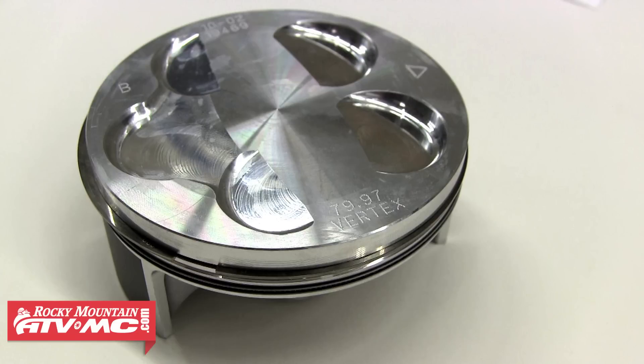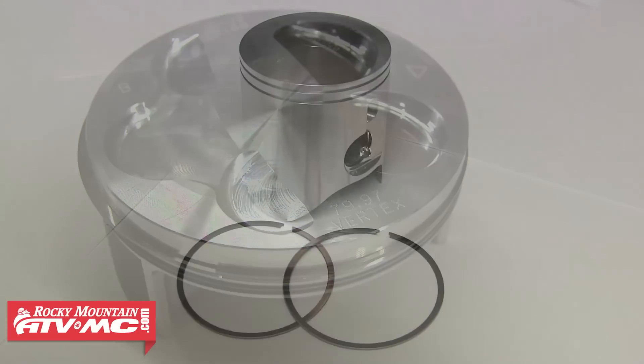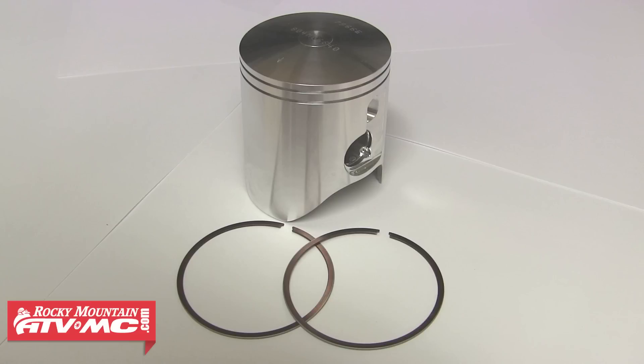We're going to be working on a WR250F piston, but this method can be used when measuring ring end gaps on any two-stroke as well.